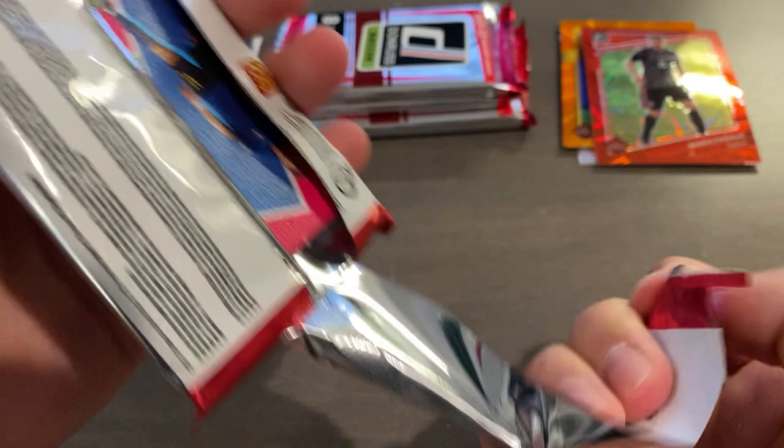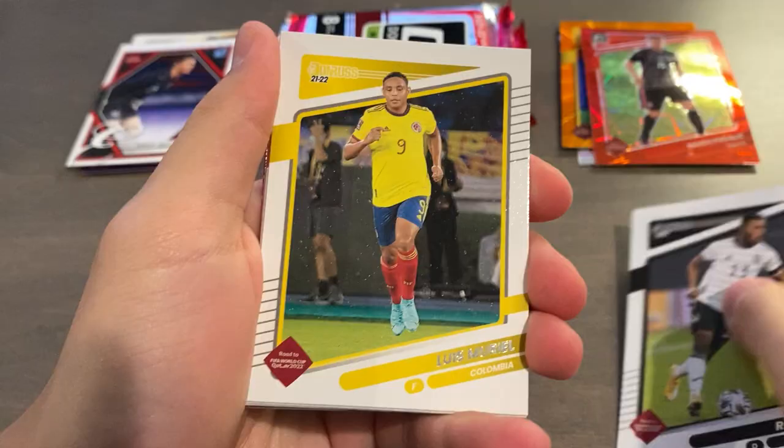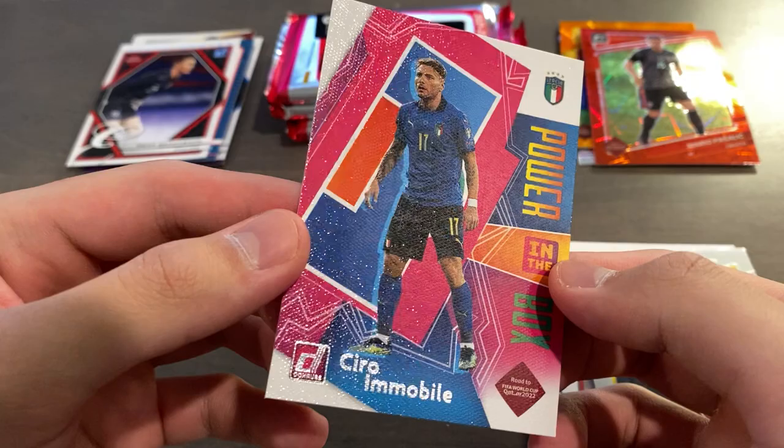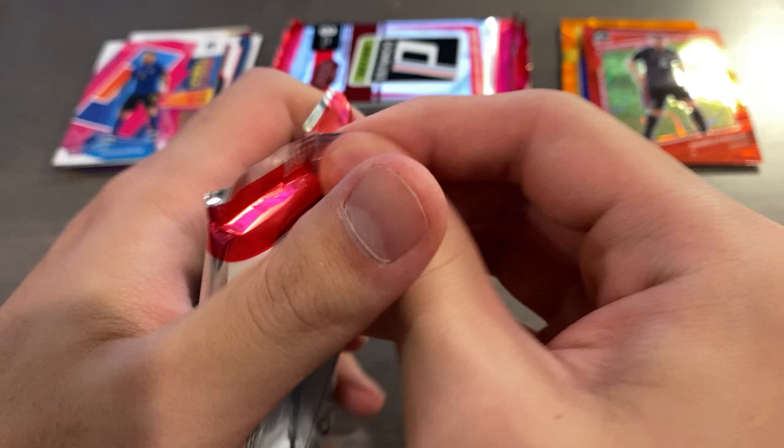We've pulled two parallels so far. Pack eight — Baku, Muriel, Jimenez, Larson, rated rookie for Sweden Carlson, Pulisic, Muriel optic, and a Power in the Box insert of Ciro Immobile for Italy.